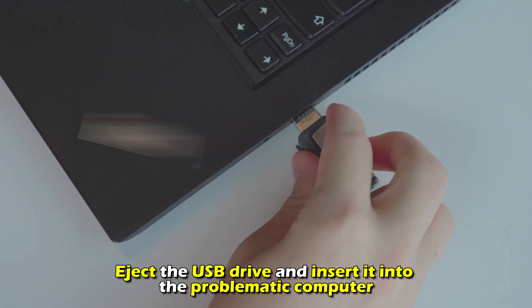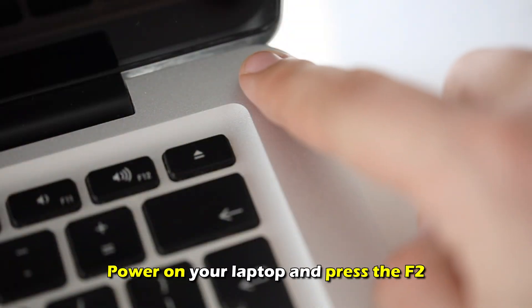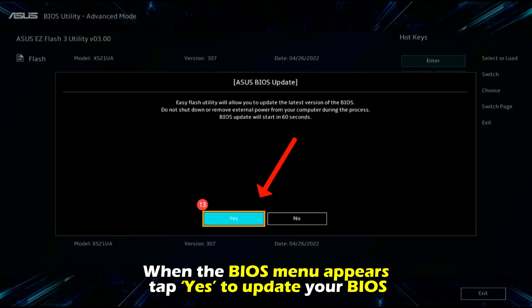Eject the USB drive and insert it into the problematic computer. Power on your laptop and press the F2 button to boot it into the easy utility. When the BIOS menu appears, tap Yes to update your BIOS.